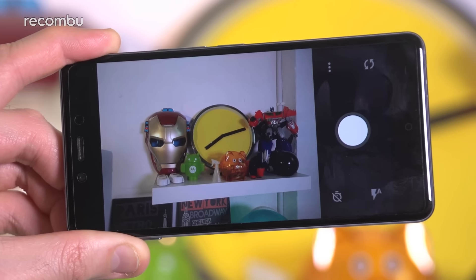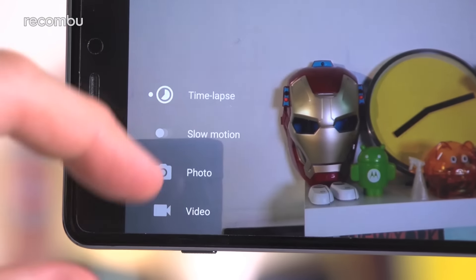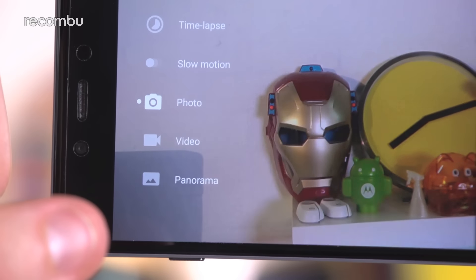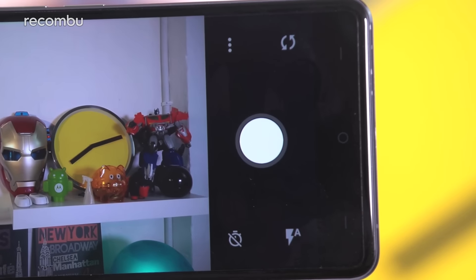The X's camera interface is a simple affair, which keeps the clutter well out of sight. Flicking between the different modes is done iPhone-style by swiping up and down the screen, with photo, video, slow-motion, time-lapse, and panorama all on offer. At the side of the camera interface you have the large, easy-tap shutter button, surrounded by four simple settings buttons.